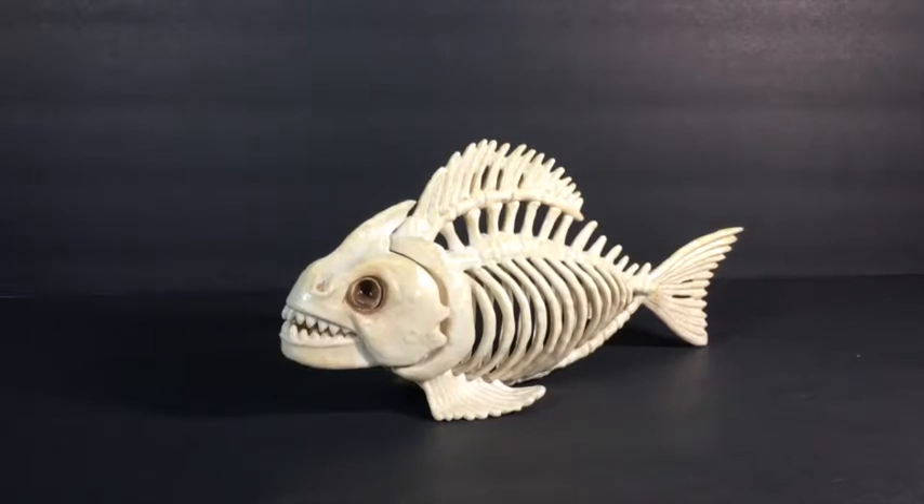I got this fish on Amazon for about 10 or 15 bucks, I think. It's not that expensive. It's pretty cheap.